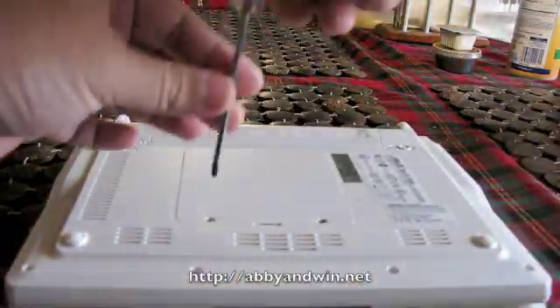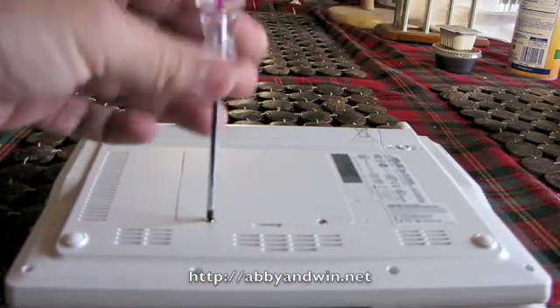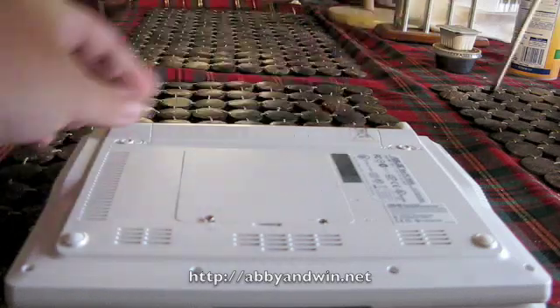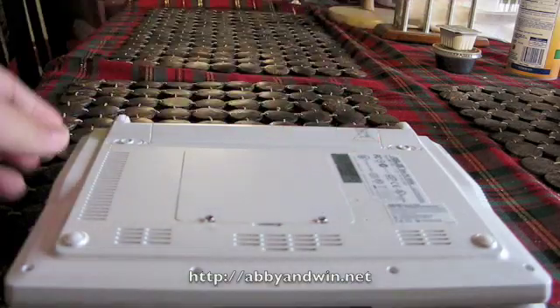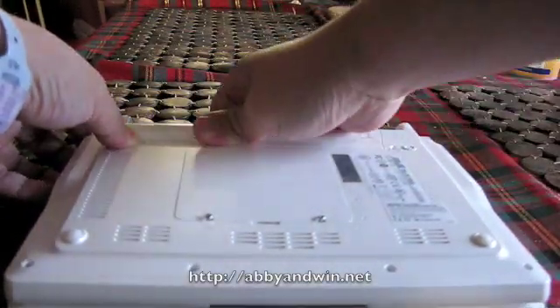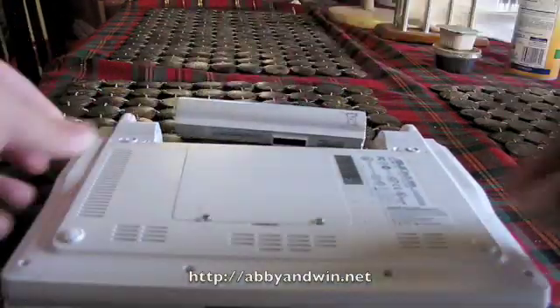So what we're going to do is open up the back. It's only 2 screws so get a little screwdriver because the screws are tiny. And make sure you remove the battery. There's 2 locks on the side of the battery so make sure you unlock them and pull it out.